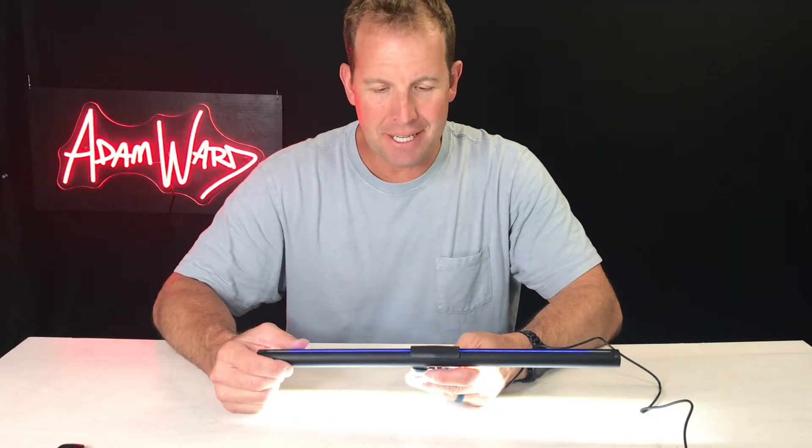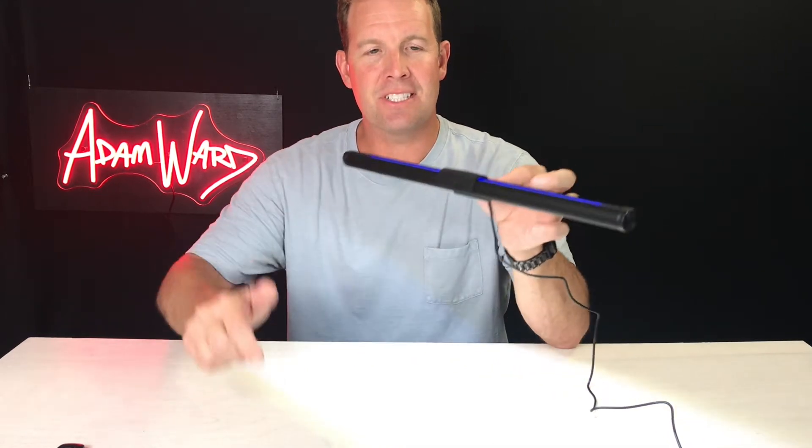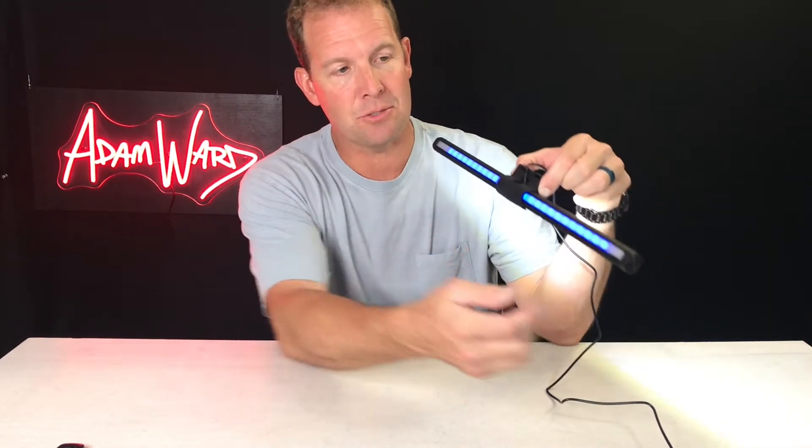Hey, it's Adam and I am here with this really cool monitor light bar by Couric. This attaches to your computer monitor and has two things: one is it lights the keyboard and keeps the light out of your face so you can see where you're typing if you don't have an illuminated keyboard, and second it has this color bar on top that just looks really cool.